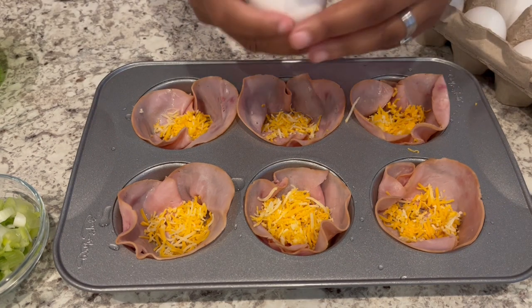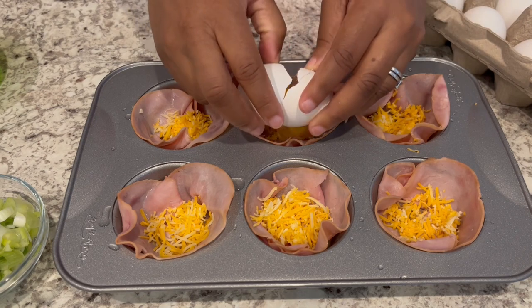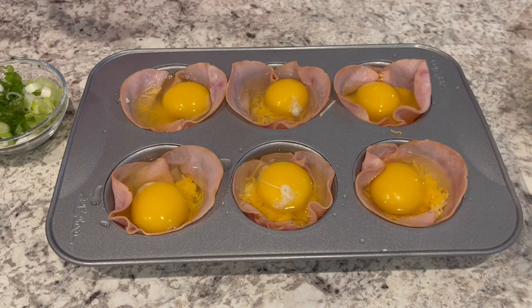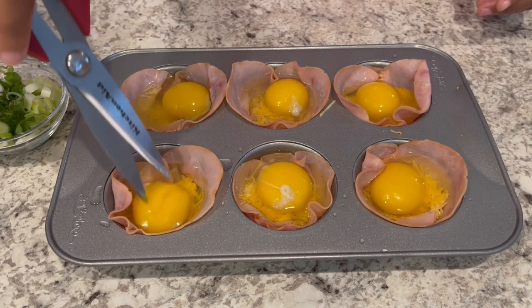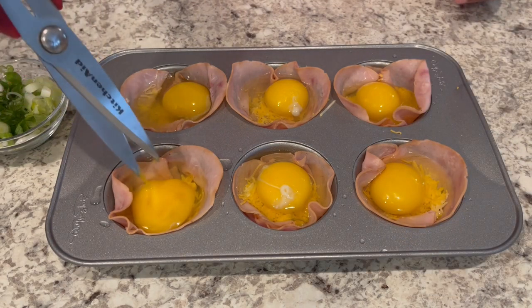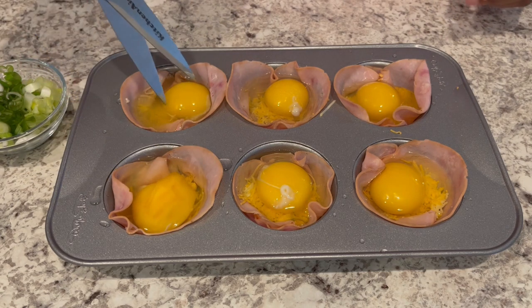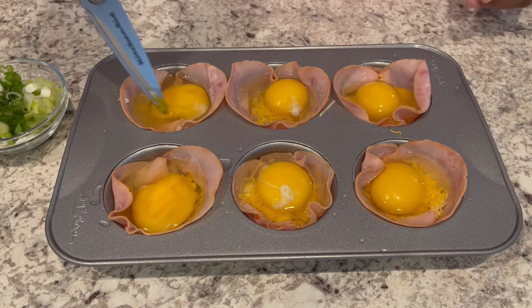Next, you're going to crack an egg into each well. I personally like to break my yolk open — you don't have to do that, of course, just a personal preference. I always like to make sure that my eggs are cooked all the way through.